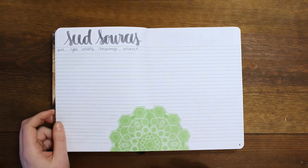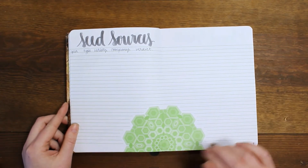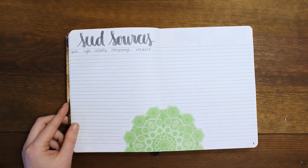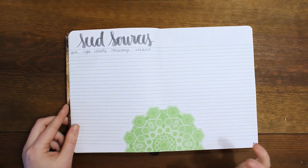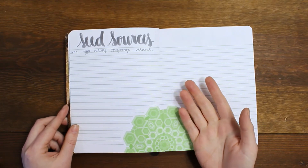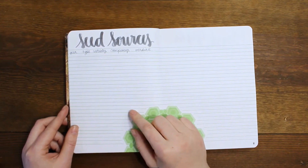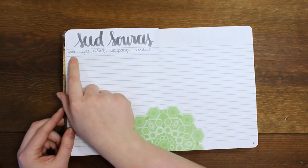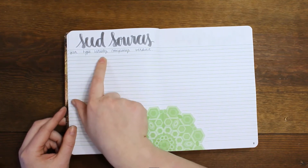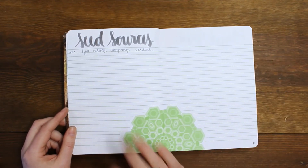Then I have a page for seed sources. It's going to be really simple because I have done a seed source chart before that included germination rates, price per seed, and price per packet — but that was way too intensive. And once I figure out what seeds I'm going to be planting, I end up saving them the next year anyway. So really this is just going to be me experimenting with different varieties — the year I got the seed, the type like broccoli, the variety, the company, the verdict on whether I liked it, and some different notes.